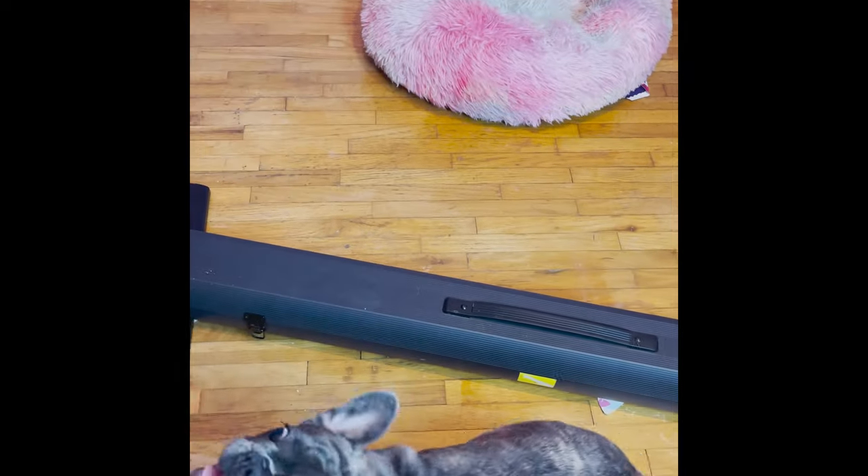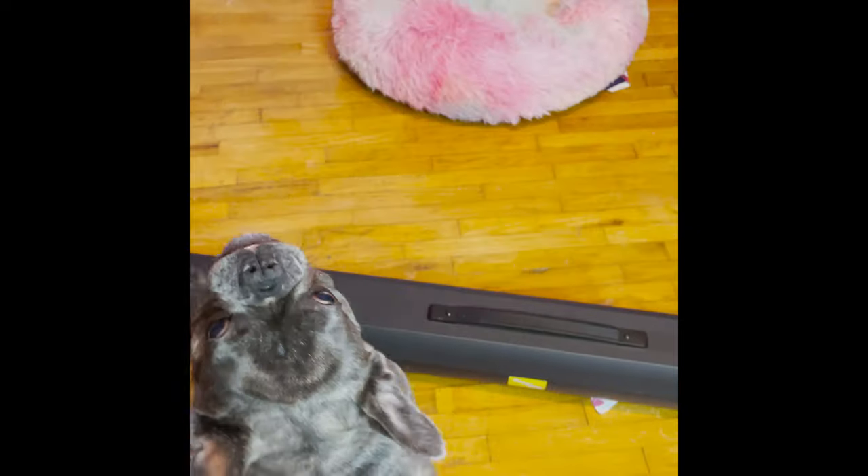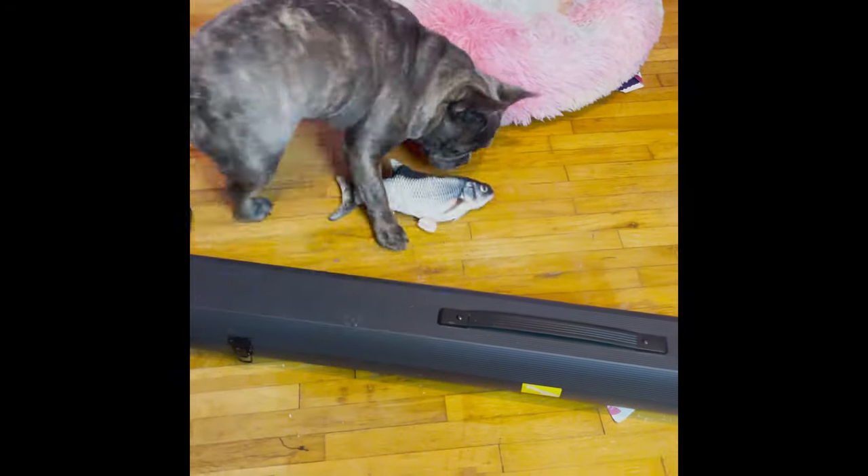This electric flopping fish is probably the weirdest toy I've ever purchased. Originally I bought it for my cat who was a senior and had little to no interest aside from smelling it.